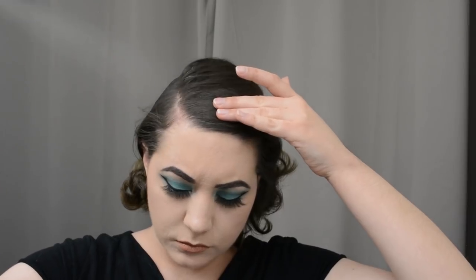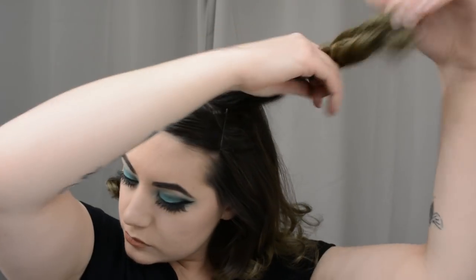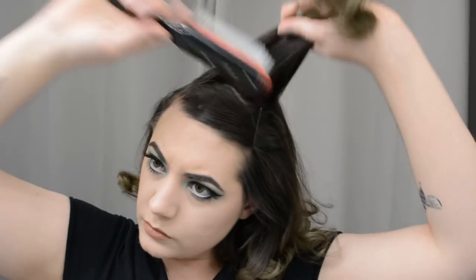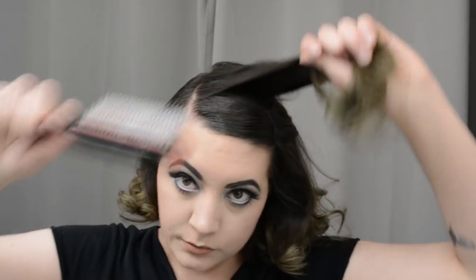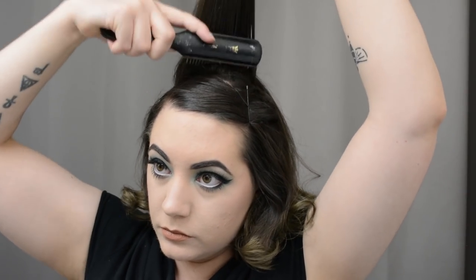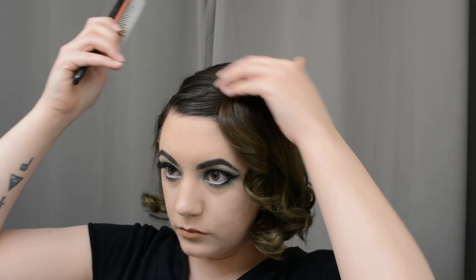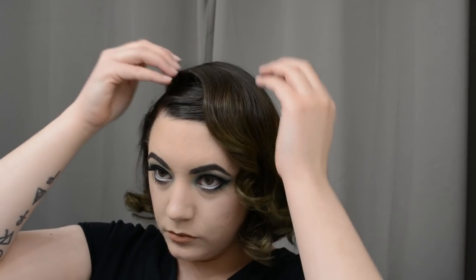My hair already has a lot of product in it because I curled it the day before, so I'm not really worried about putting more product in it. I am going to take this top section of hair and brush it, then back comb it a little bit, because we're going to use this section to conceal those bobby pins and the part where I've pinned my bangs over. I'm brushing that a little bit forward and getting the tangles out of it. Then I'm just going to do a little bit of back combing to give that a little more structure and volume, and then really pull and lay that forward. Because of the curls from the day before, it's falling into a pretty nice wave, so I'm just going to use that to cover up the bobby pins and make it look like my hair is just styled this way.